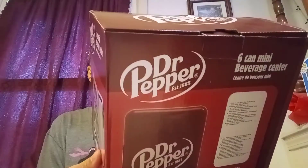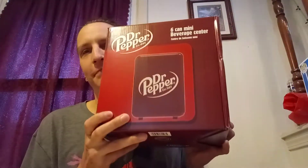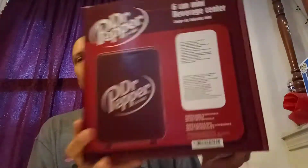What's up toy fans! Today I got a different type of toy. I like fishing and doing all kinds of stuff, especially outdoors. A buddy got me this — it's a six-can mini beverage center. Of course it's Dr. Pepper, one of my favorite drinks. Thank you buddy! There's all that fancy stuff but I just want to check it out, let's get into it.